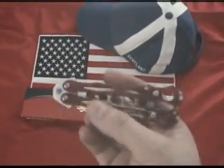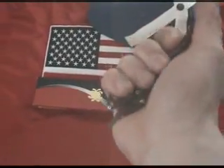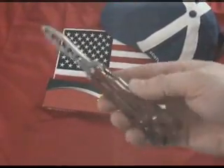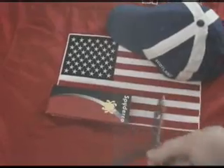The Spyderco SpyderFly Small Fly — The Trainer. Practice all your butterfly knife moves with a trainer. That way you don't cut up your hands and you can improve upon your skills.